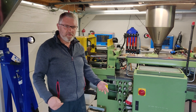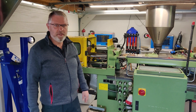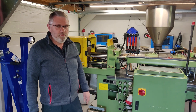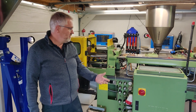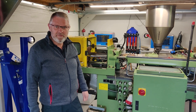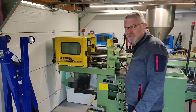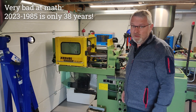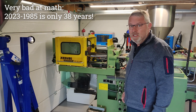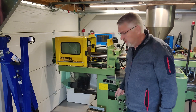Here we are with my Arbork 221 injection molding machine. I got it a few years back and it's been sitting in my garage for a year or so, so now it's time to get it up and running. It's originally from 1985, so almost 50 years ago, and I got an injection mold with it.